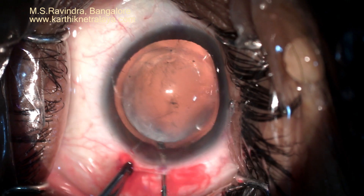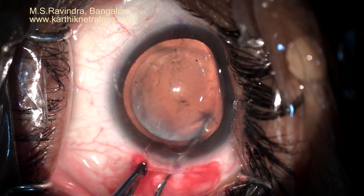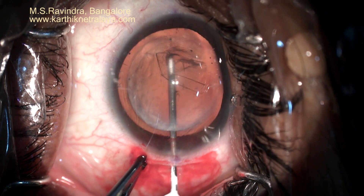As the chamber is well formed throughout, and there are no wrinkles in the cornea that are often seen when you go to the extremes of the tunnel width, a comfortable capsulorhexis could be created.